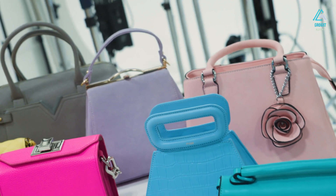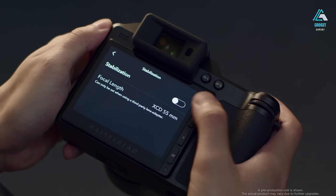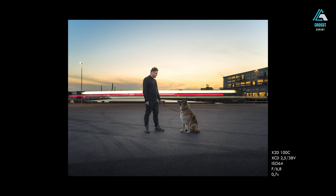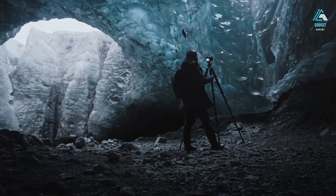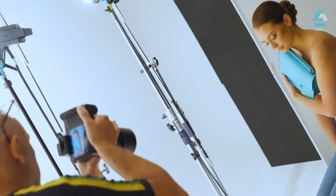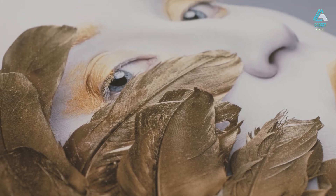IBIS is another major win. The X3D features 5-axis in-body image stabilization rated up to 7 stops — and yes, it works. You can hand-hold this camera at 1/15 of a second and still get tack-sharp results. That kind of stability opens up possibilities in low light and makes the camera far more flexible. The touchscreen interface is responsive, bright, and genuinely useful — a 3.6-inch tilting panel with 2.36 million dots, large enough for critical review and bright enough for outdoor use. The menus are streamlined and intuitive; you won't spend time digging through pages of options. It's all clean, minimal, and customizable.